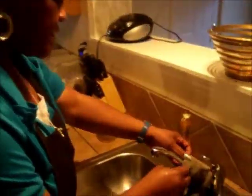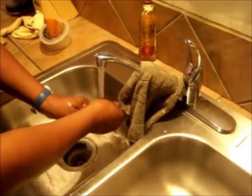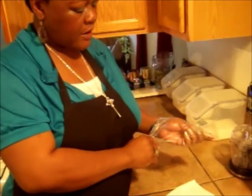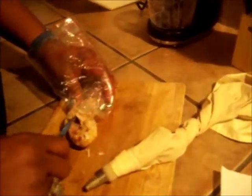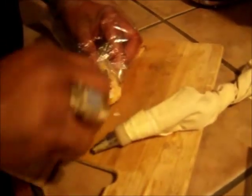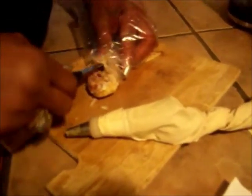Wash your hands before we get started. You'll put a plastic glove on your hands because you're working with chicken. You'll need a sharp knife — pull your chicken wings down, put a slit in it, and try to take as much meat away from the bone as you can without tearing the skin.